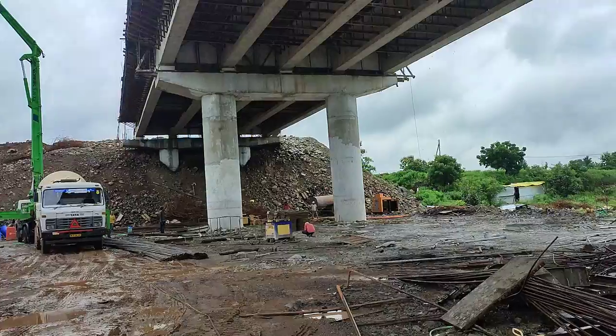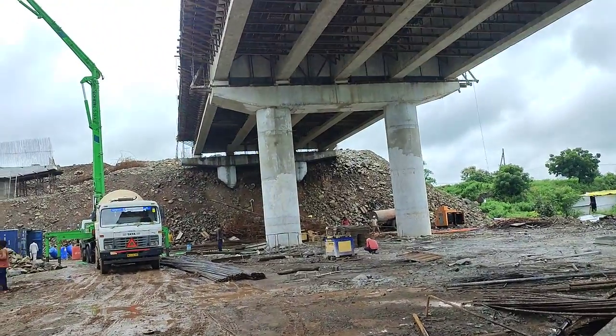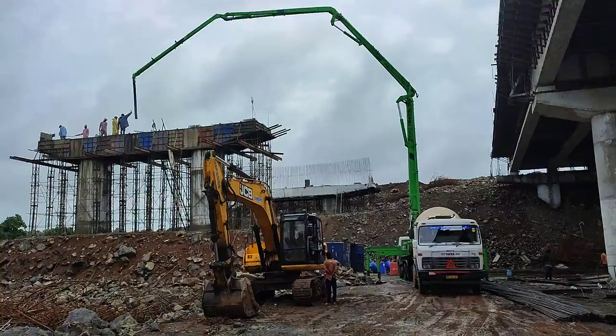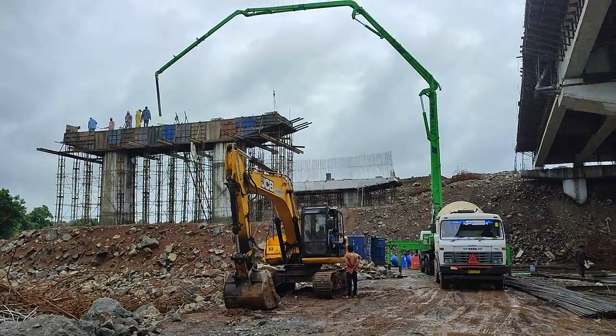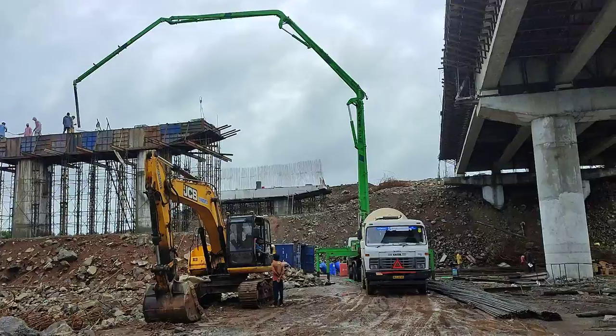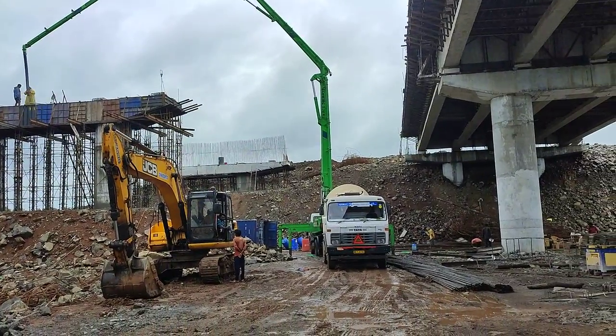Good morning everybody. This is for a pier cap casting. 21 cubic meters of concrete should be poured. Next year will be work in progress.